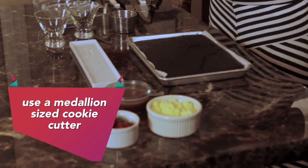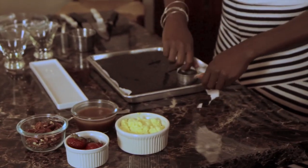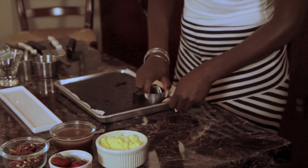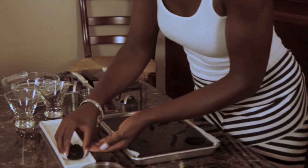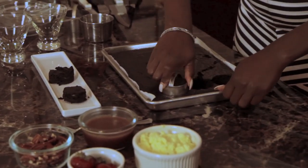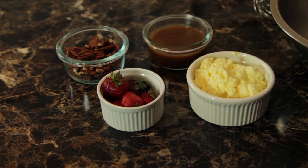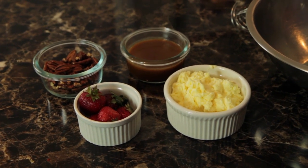I'm going to use this size — it's like a medallion size. You just go in and press down, and you want to get the brownie out and pop it out. Mmm, that's that dark chocolate. I love it. I have some organic fresh whipped cream here on the side, some strawberries, some roasted pecans, and some homemade vanilla bean caramel. You can't get any better than that.